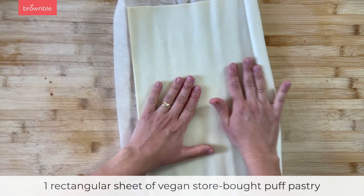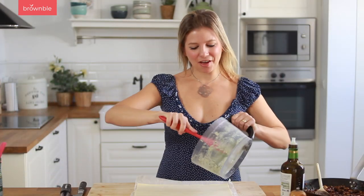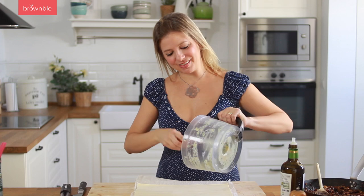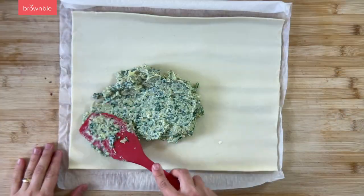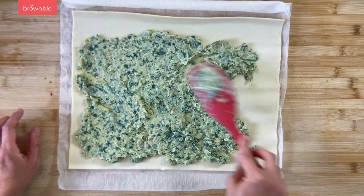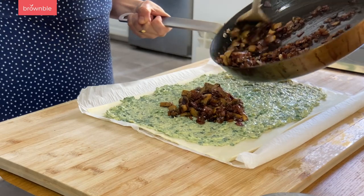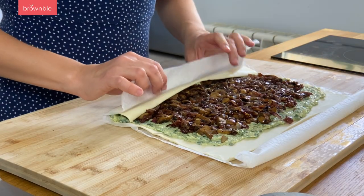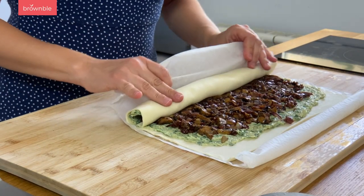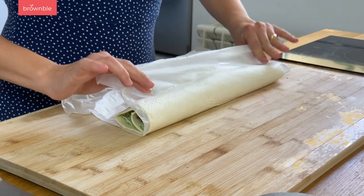Now this is some vegan store-bought puff pastry. Most puff pastry you'll find in the store is vegan by default, but always check the ingredients. We're going to add a layer of that artichoke dip that we made at the start. You want to leave a border on this side just so it can close a little bit easier. Now we add our charred vegetables. Now all we have to do is roll — I like to roll towards me and press down a little bit.